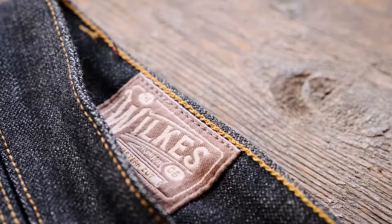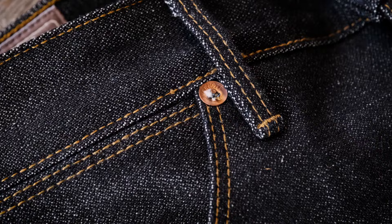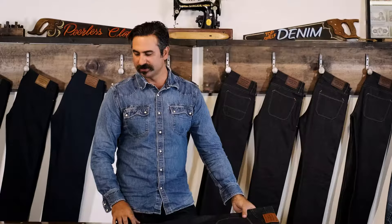I'd like to introduce you to our Wilkes Fit. The Wilkes Fit happens to be one of my favorite fits that we offer — one that I wear on a most regular basis. It all kind of spawned from some cowboy boots that were sent to me; I was looking for a fit that worked perfectly. So we created this one and we call it our western cut.